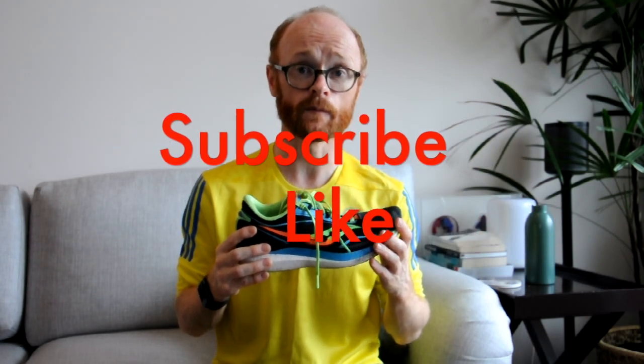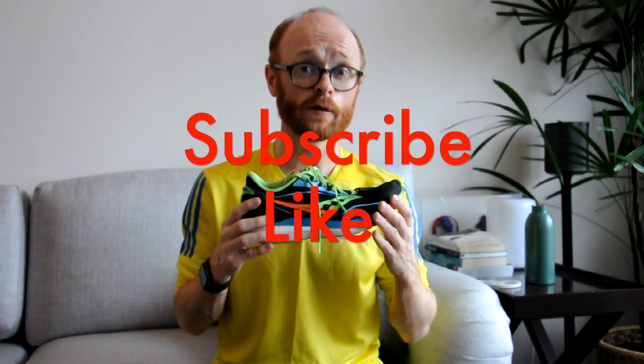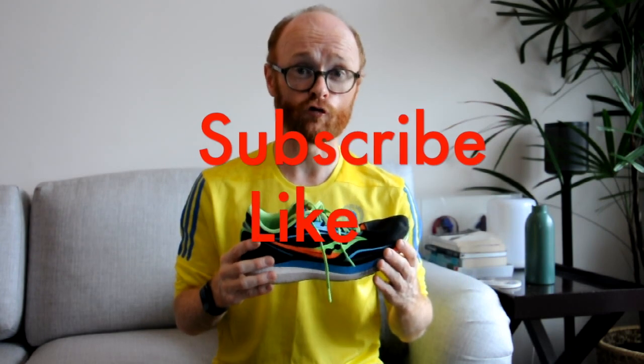I haven't run in the Endorphin Pro yet, but I hope to try it in the coming weeks and will give you a comparison. If you like the video, please leave a comment, hit the subscribe button, and go out and enjoy your runs — whether short, medium, or long. Looking forward to seeing you again soon!